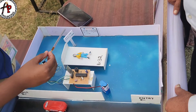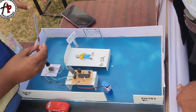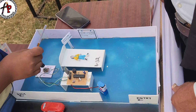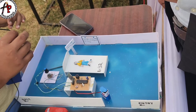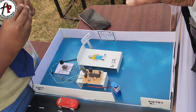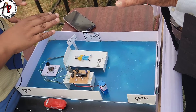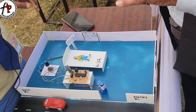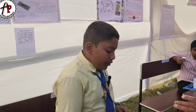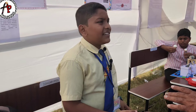The examiner asked: What is a Flex Sensor? The sensor that will sense the movement of a movable part is called a Flex Sensor. It can be used in many things, but I have used this Flex Sensor to sense movement from the paralysis patient.